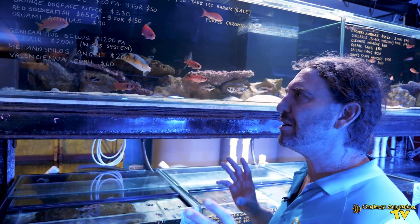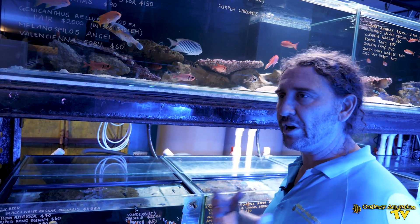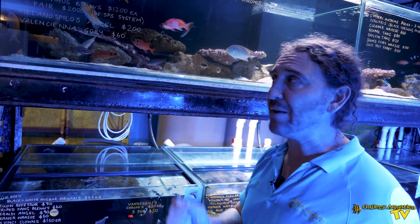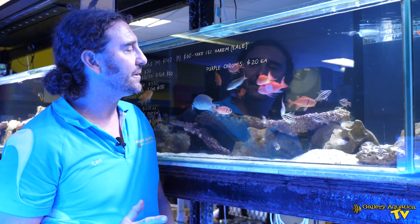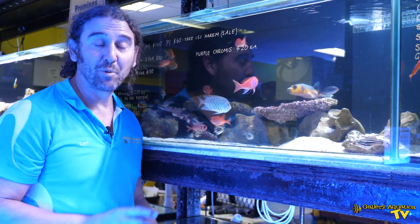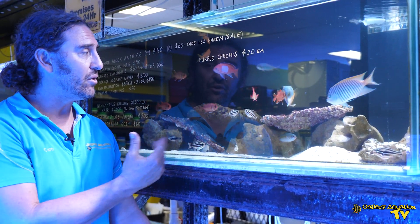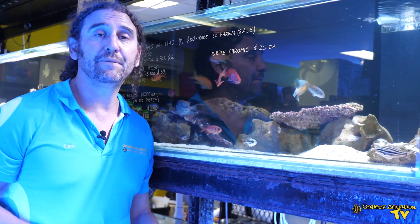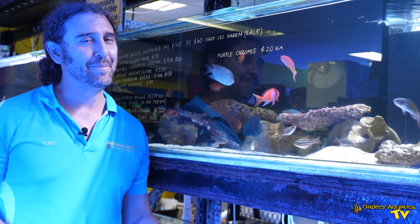But apart from those two things, they're relatively easy fish to keep and they do become really wonderful pets in the aquarium — a fish that you can hand feed and will have for many, many years in your aquarium. This guy is probably my favourite Dogface Puffer that we have had through the store — not just the colour, but just the personality of him. He's really becoming a bit of a pet in the store and I just love him. But that's it for today's episode of Gallery Aquatica TV. Thank you so much for watching. I'm Cam the Fish Guy. Happy reefing.